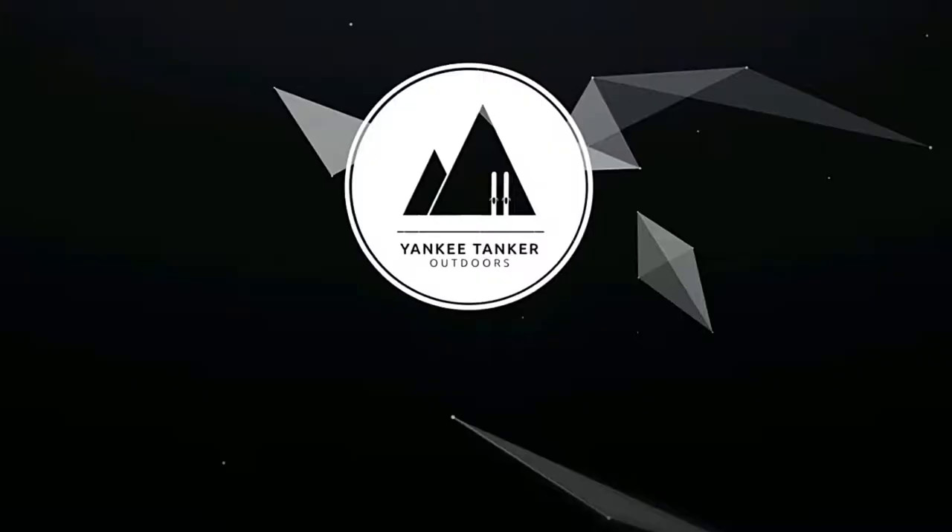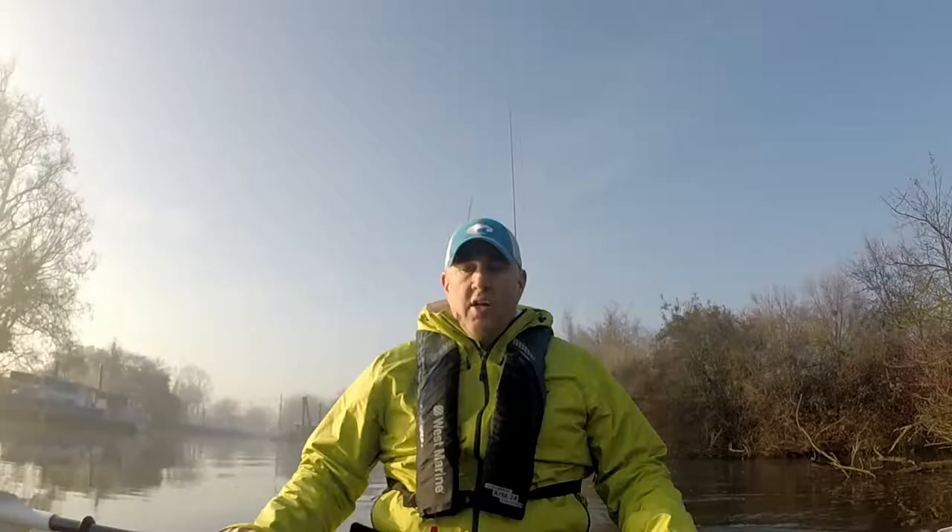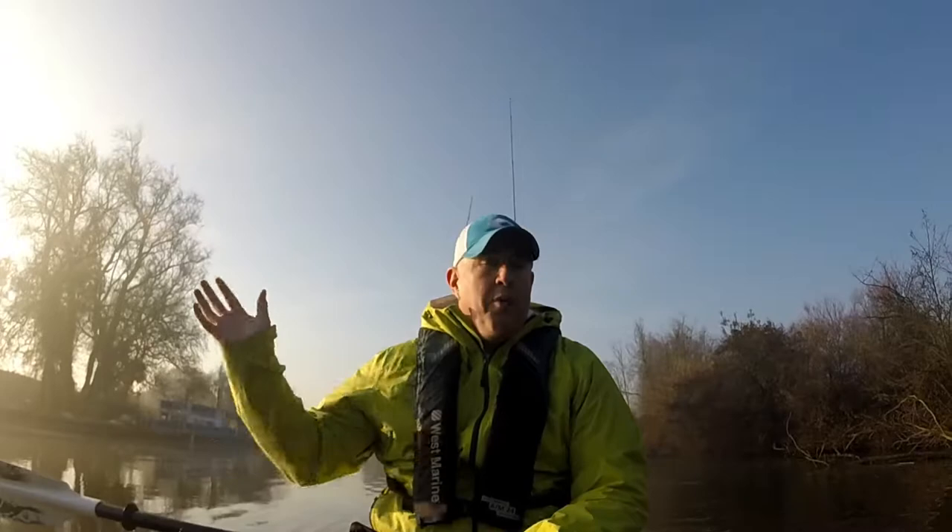Hey, what's going on? It's Matt. You're not looking at my crotch. Welcome to my show. I am out on the California Delta and you are not looking at my crotch.